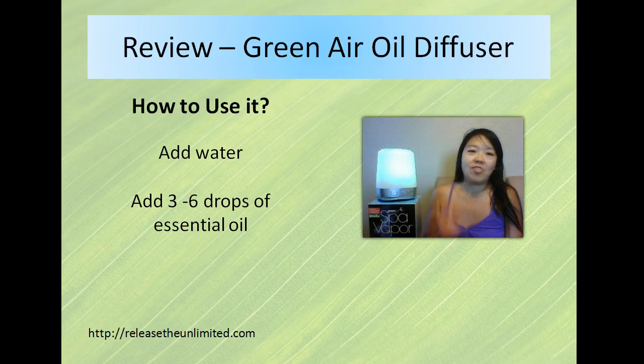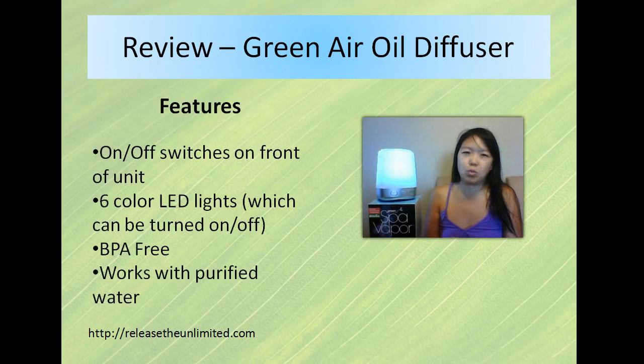So that is how you use this diffuser, and most diffusers are similar in terms of using it. It just looks a little bit different how they build each one.